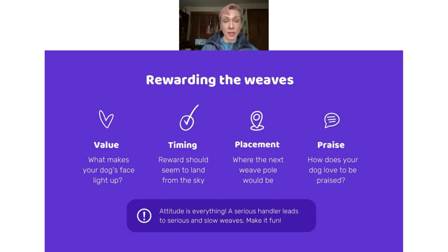Before we watch the foundation training videos, it's important to talk about rewarding — starting from foundations and continuing through weave pole training. How do we reward? What do we use? Where does it go? Starting with value: what kind of reward does your dog love? What is going to make their face light up and make them really excited to work? Find what they love most — whether it's their favorite toy or the most high-value food like meat, meatballs, or chicken — and associate weave pole training with that.